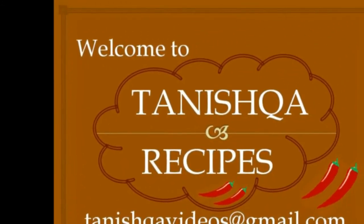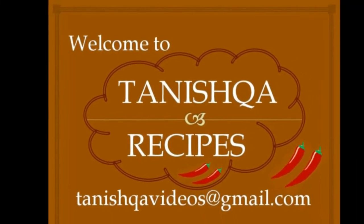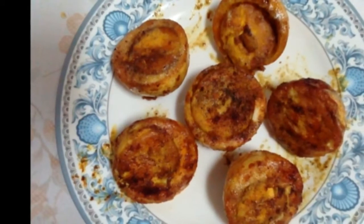Welcome to Tanishka Recipes. Now we are going to prepare a very simple and tasty egg fry.